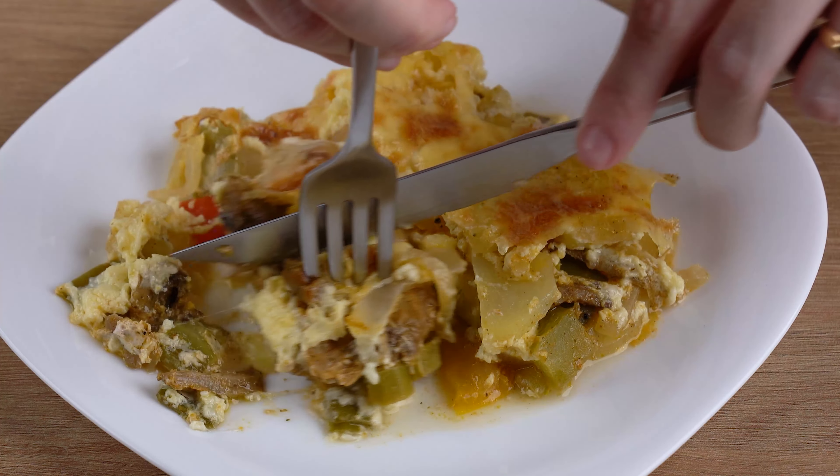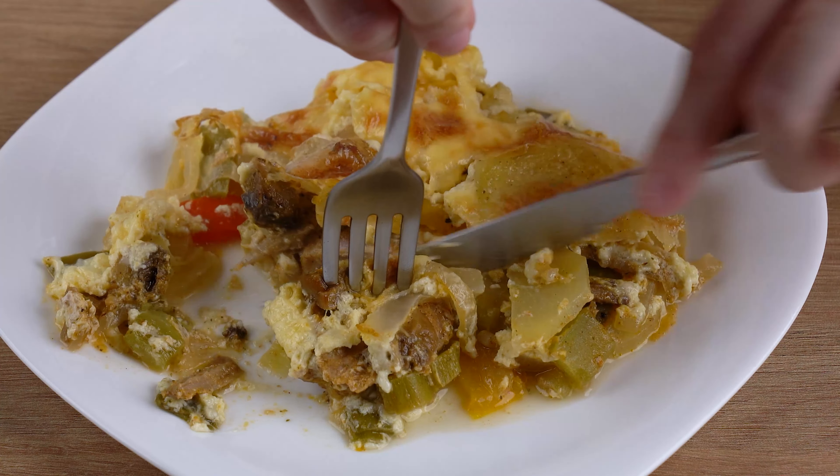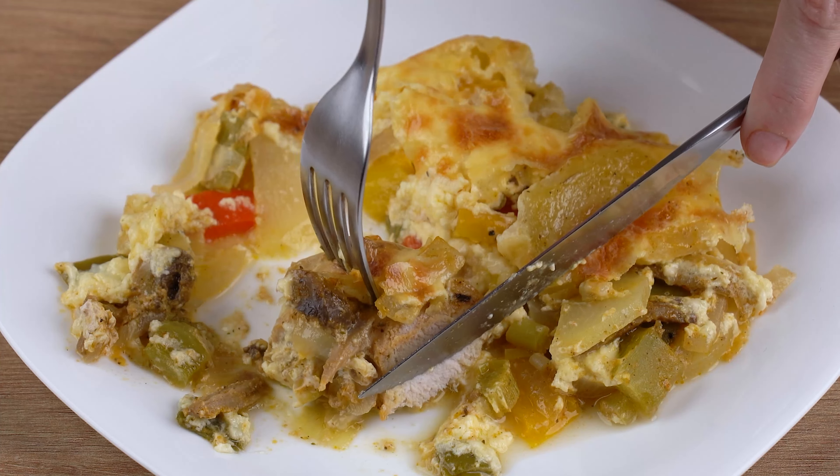I really hope you liked this recipe. I'll head back to the comment section and continue to answer everyone who left the name of their city, and I'll also thank you for sharing this recipe. See you next recipe — bye!